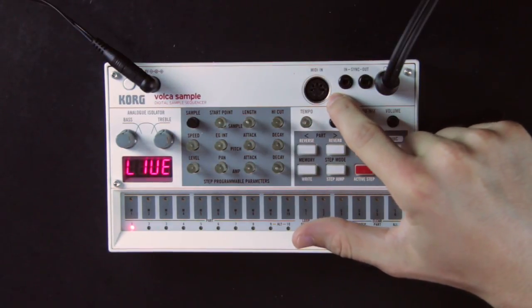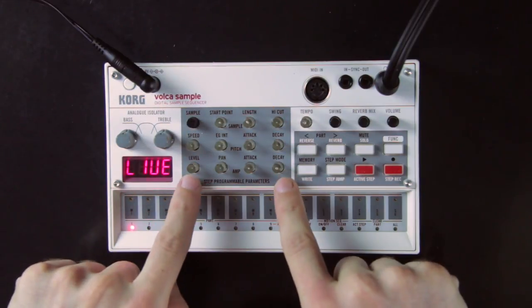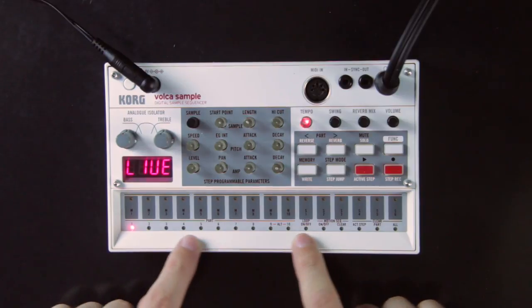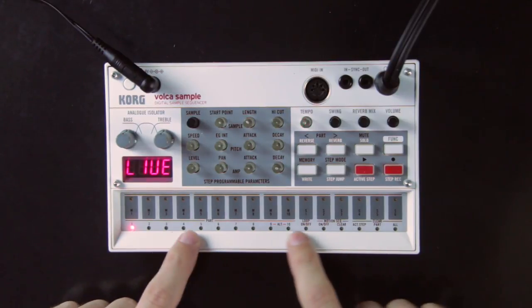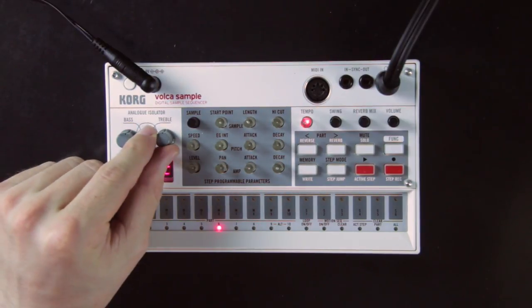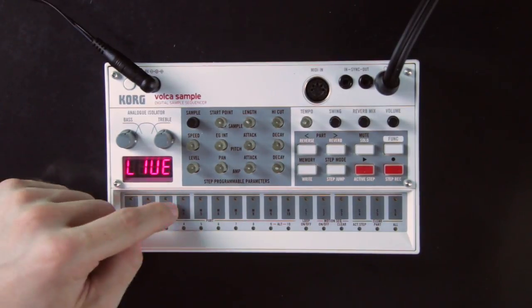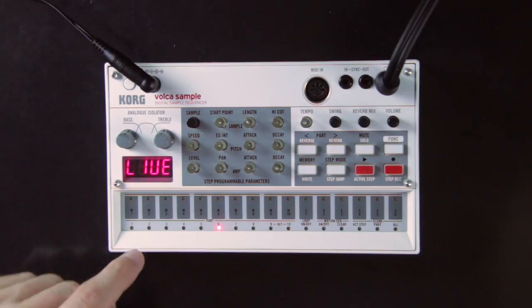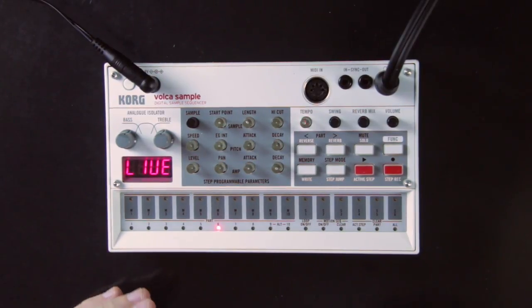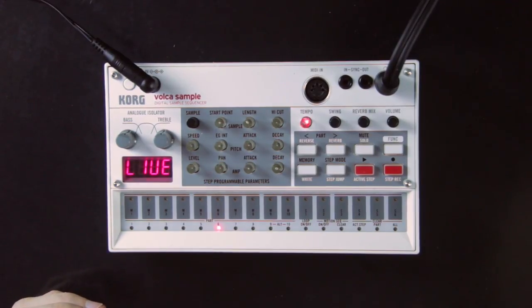The part in the middle with all the knobs is where you load and modify your samples. The part at the bottom with the pads is where you select which track you're working on and manage your sequences. On the left you have a small EQ with a bass knob and a treble knob, which is cool for live performance. When you turn on the Volca Sample, it should already have a pack loaded — each pack is made of 10 different samples, and you can hear them by tapping the pads 1 to 10.